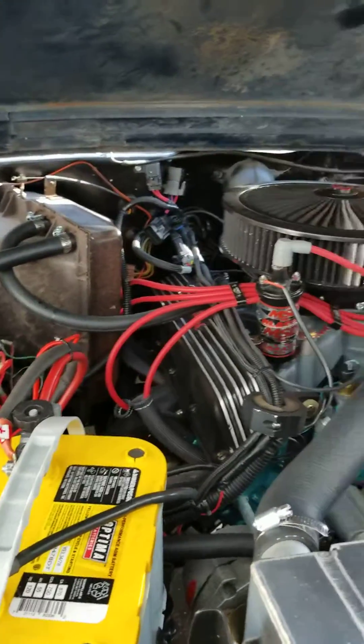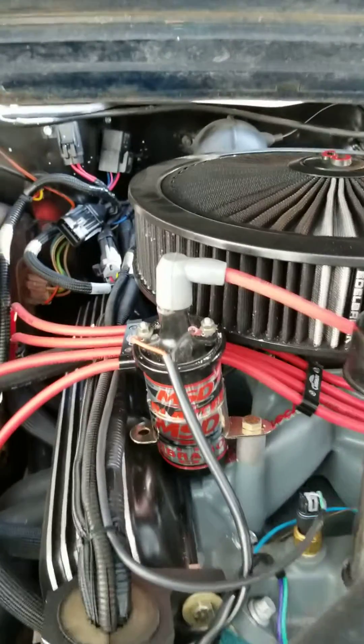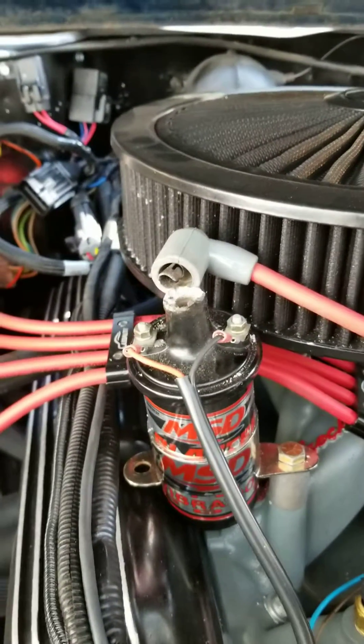I was in the engine department when my buddy came over and said, 'Jason, what's wrong with your coil?' And if you see here, the top of my coil had burnt off.